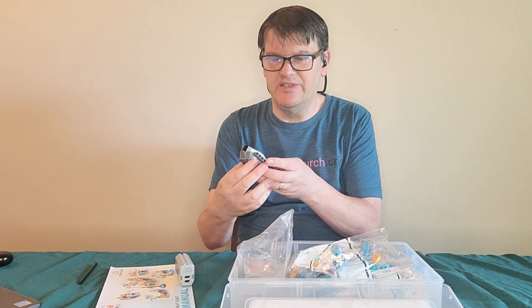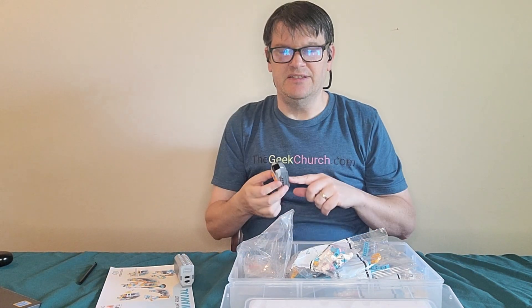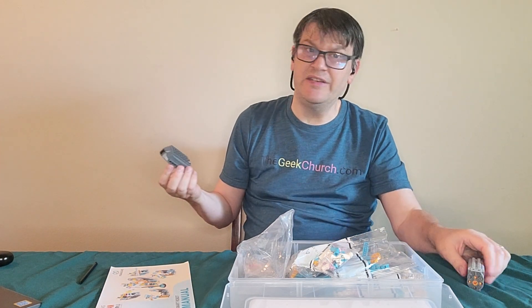Once again I'm going to have to go to my TV remote and scavenge those batteries. Here's the funny story — see this remote? This is a Lego remote for Lego Technic power functions. It has three AAA batteries in it. When I try to take the AAA batteries from here and put them in here, this doesn't work. I have no idea why. Anyway, I just kind of had to bring that up.